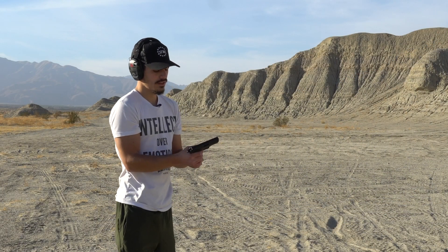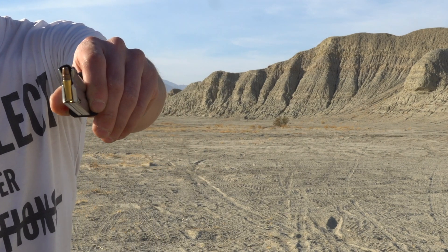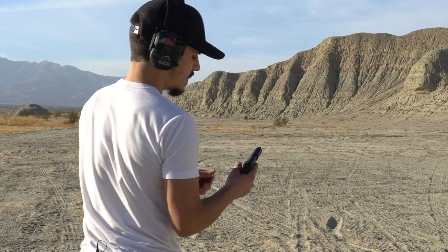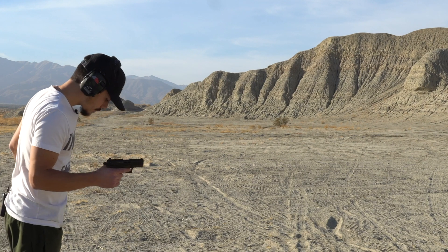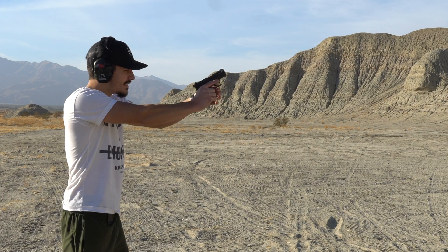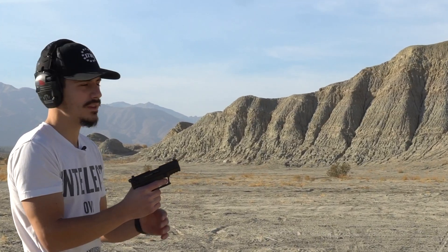I'm shooting some Aguila Super Extra hollow point copper plated — technically it's different than a copper jacket. Safety on. First shot will be in double action.